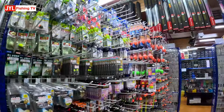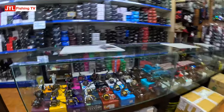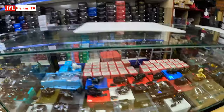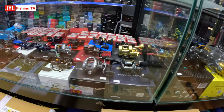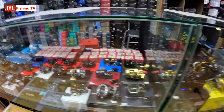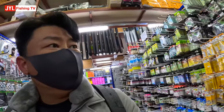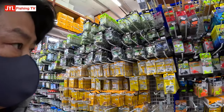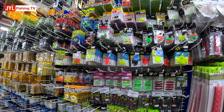Look at all these fishing rods, floats and stoppers, and these lures here as well. These are all Shimano and Daima. This is more for fly fishing. You've got weights, stoppers — look at the variety.